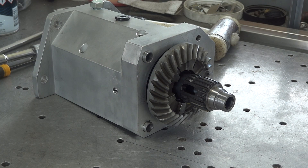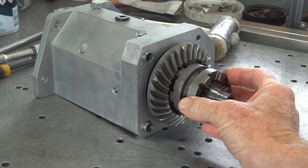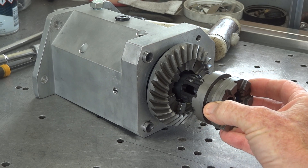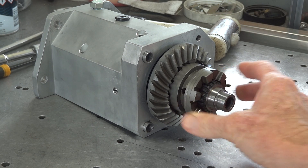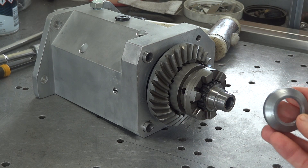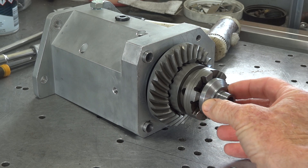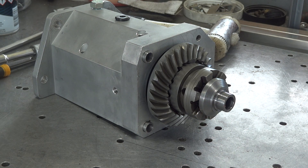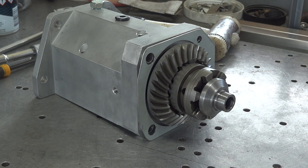Now pretty much the final thing: before we put our gearbox together and it stays together, a little dog ring needs to go in there in a position where it will actually engage. And to hold the dog ring in gear, a little collar goes on the end so it doesn't jump out of gear. Very small amount of silicone gasket material on there and we're done.